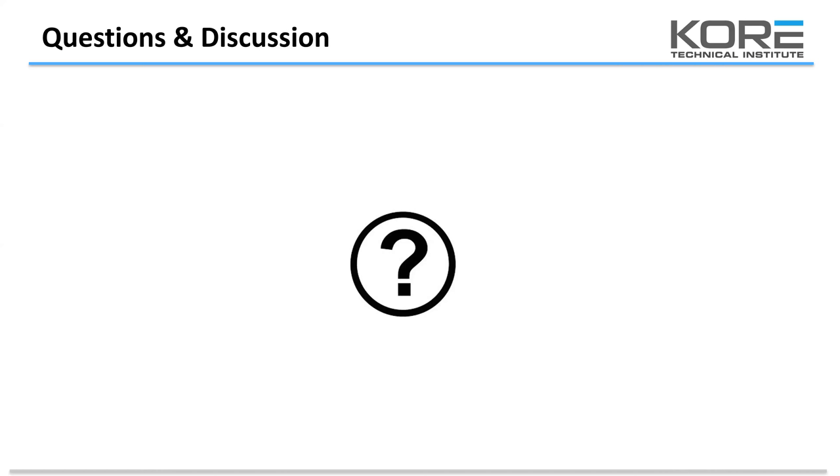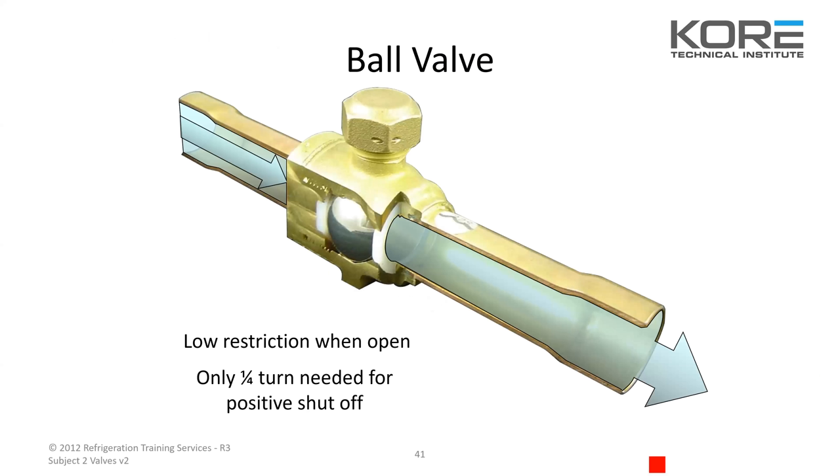Sean from Idaho Falls: one of the things good to point out on ball valves is that the cap on the ball valve is actually important. A lot of times ball valves are getting turned on and off, but then the ring around the stem isn't being tightened back down — that actually is part of the seal. As a good standard of practice, make sure we're tightening those caps down and those rings around the stem. We've had a few leaks from nothing more than a lack of tightening that up when you get on stores.